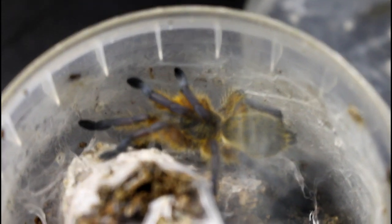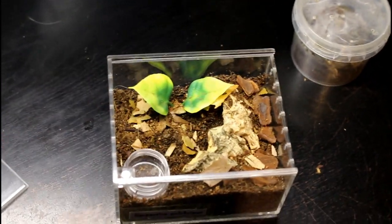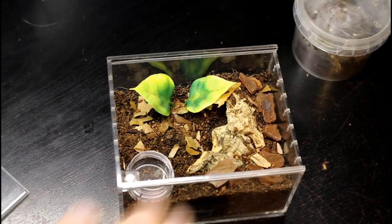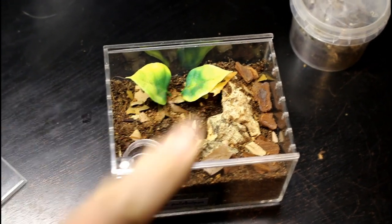We're going to get this one out of here and hopefully get it into here without any issues. We have our enclosure with water bowl, hide, and a little bit of decor. It all looks pretty nice. The only thing I don't like about these enclosures is they don't offer too deep substrate, so you do have to keep on top of things if you've got high humidity spiders. This one's quite a dry one so it won't matter too much.